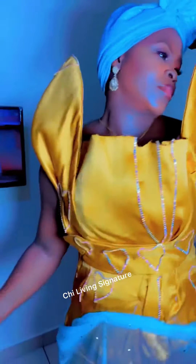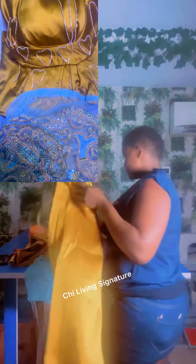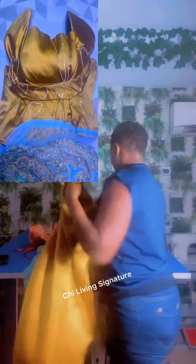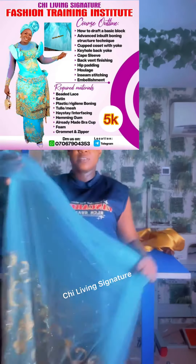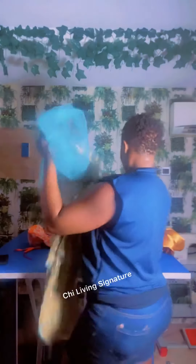Hi soulmate, let us recreate this beautiful outfit. I made this some time ago. I only used the lace part, though my initial plan was to use the damp part of the skirt.